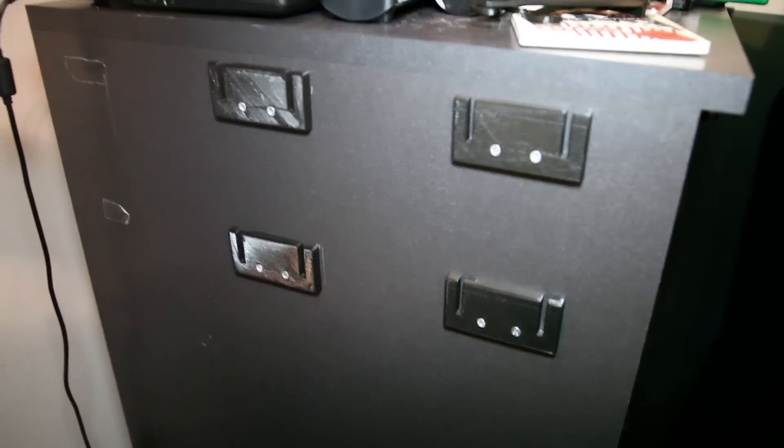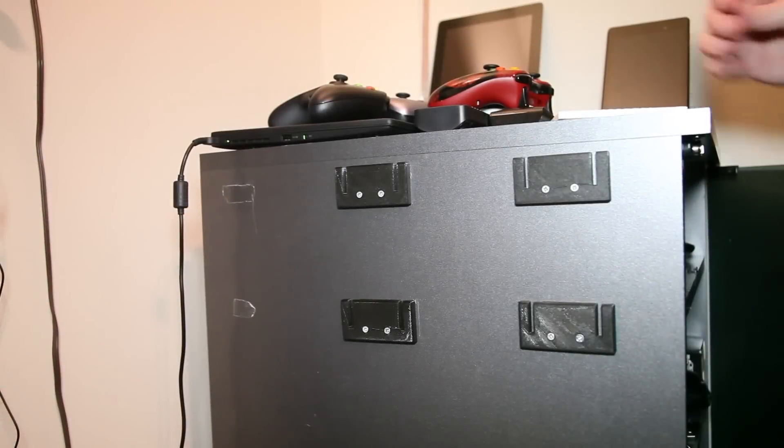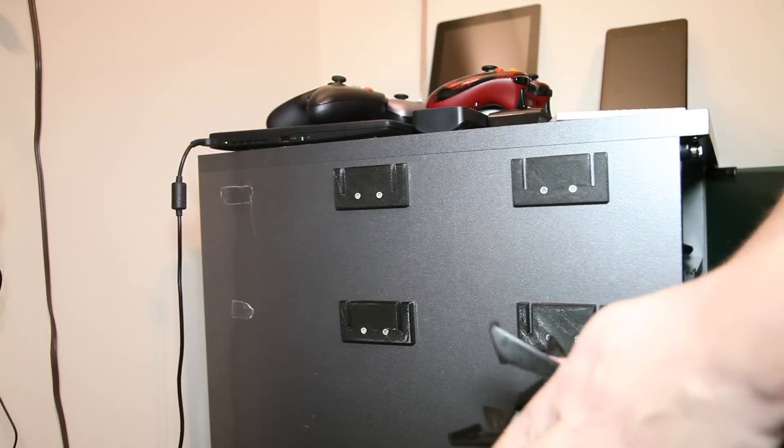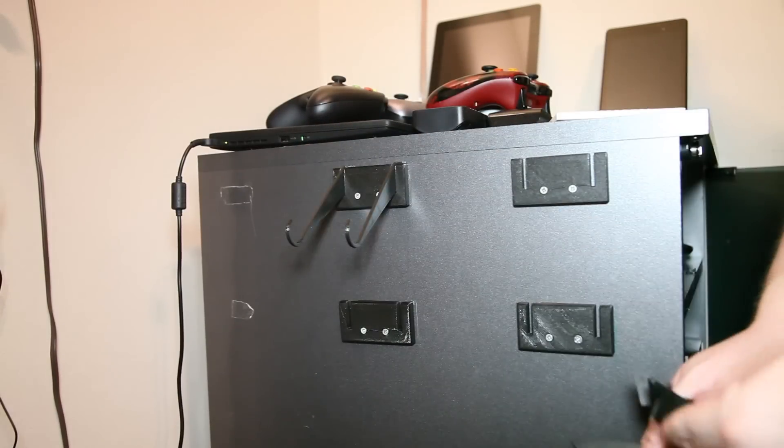All the blocks are now in place. Now I just got to put in all the splines and we're done. Again, you can 3D print replacements, so if you break one, you don't have to replace the whole mount — you just replace the splines. So you just take them, slide them in there — they're universal.